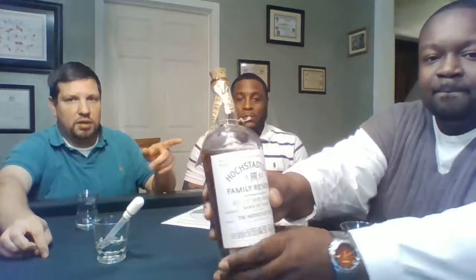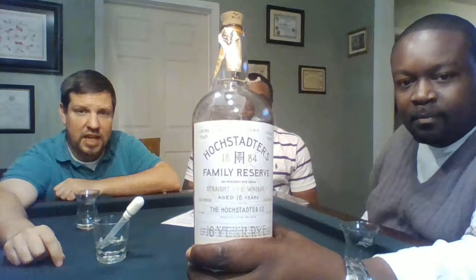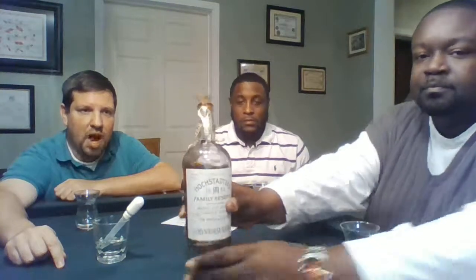The first one we're going to do today is the Haas Stockler's Family Reserve. Now we've done a review on this before — me and Mr. Thomas have done a review on it, check us out. But we're actually going to review this with him as a rye whiskey for him to try a little bit of rye whiskey and take a taste of something that's superb. So we will pour this out in each other's glasses and start tasting.